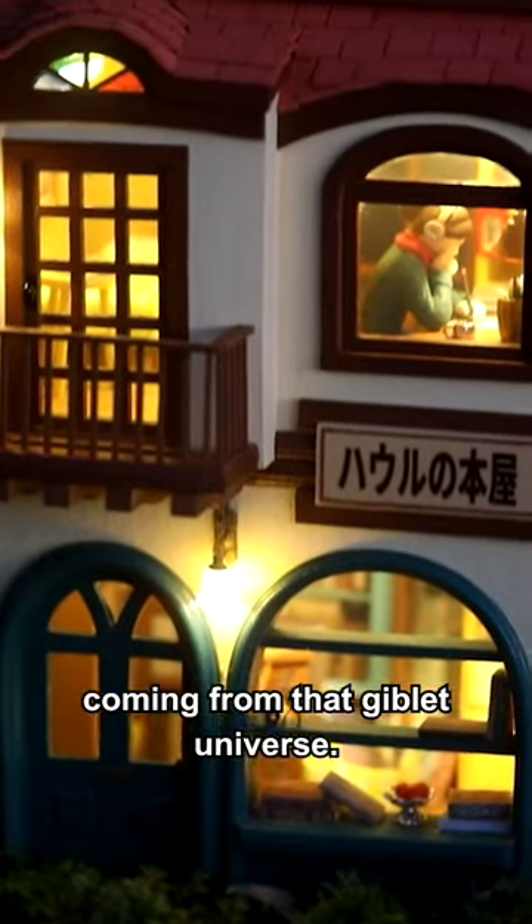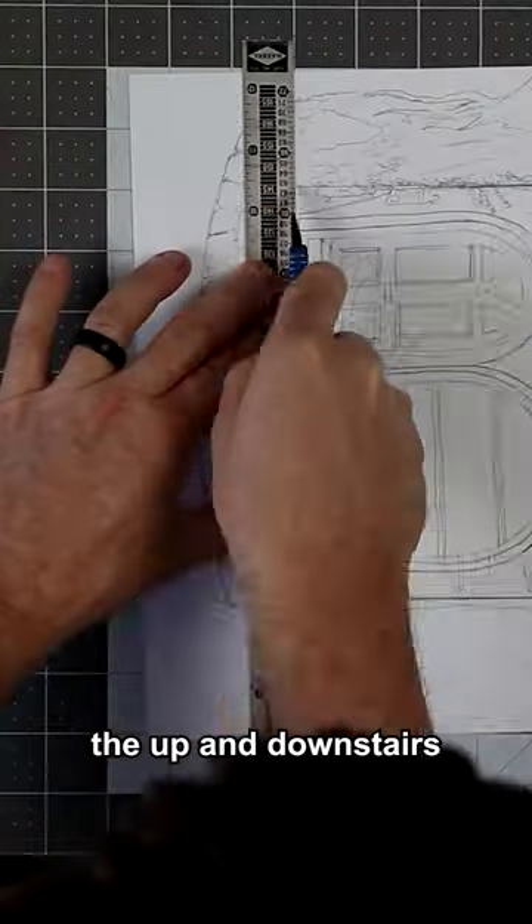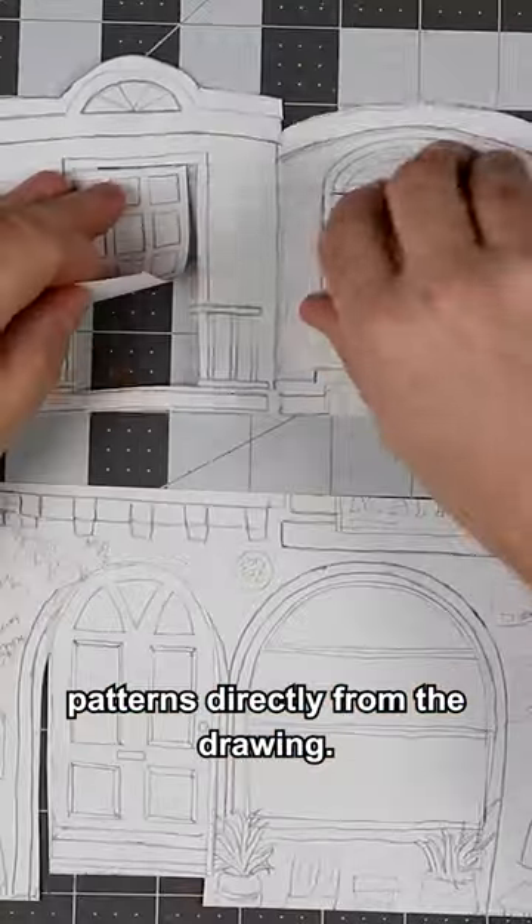It's a scene I could totally imagine coming from that giblet universe. I'm gonna cut all of my parts — I'm gonna cut out the up and downstairs patterns directly from the drawing.